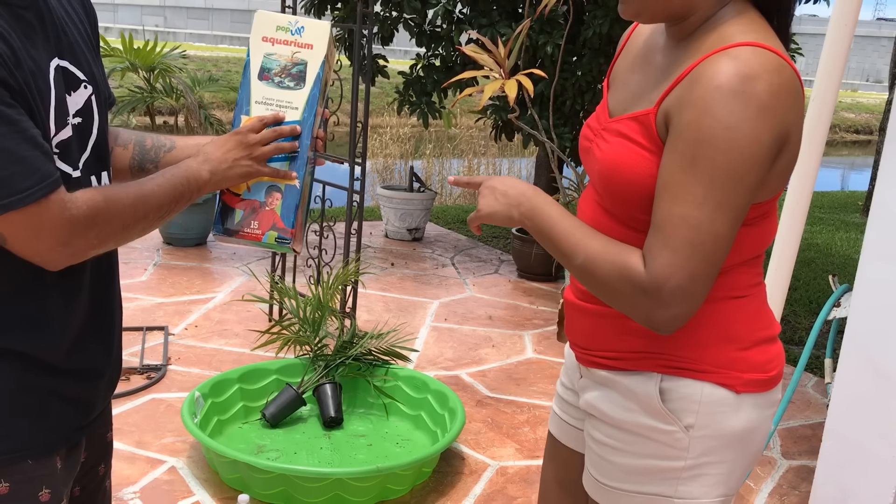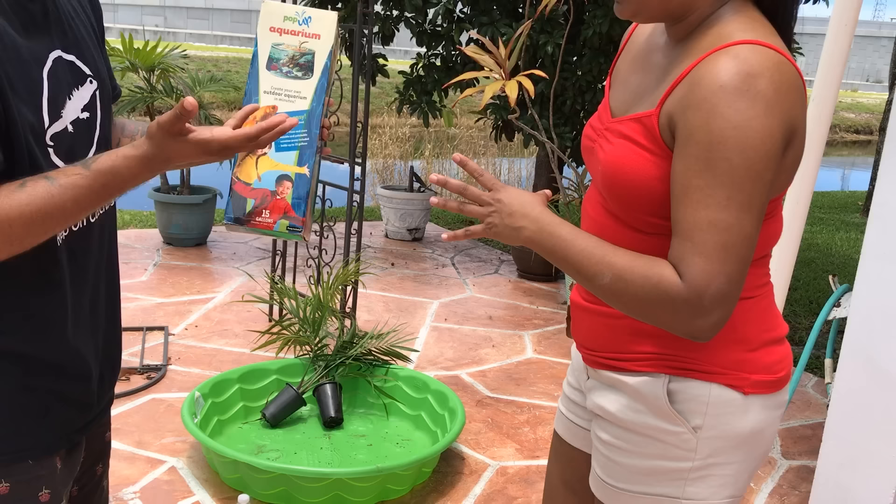Full aquarium in this box, and it pops up. It probably fills up with water and fishes — or iguanas.